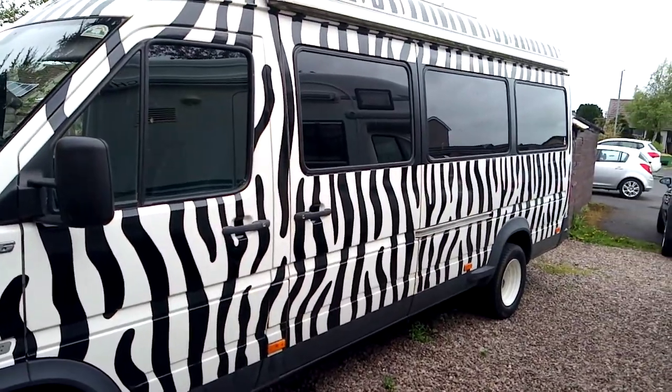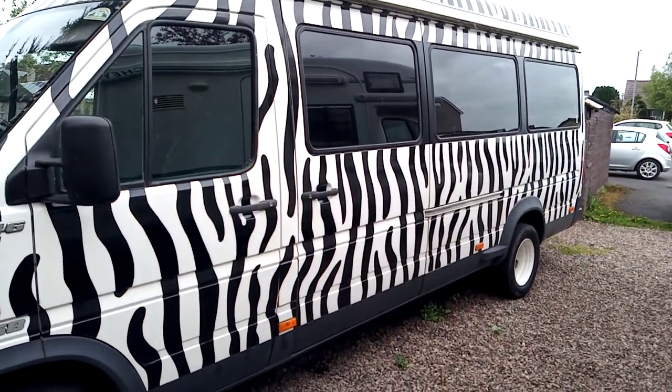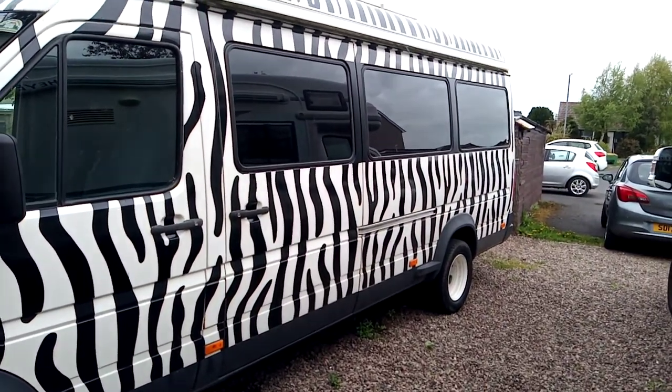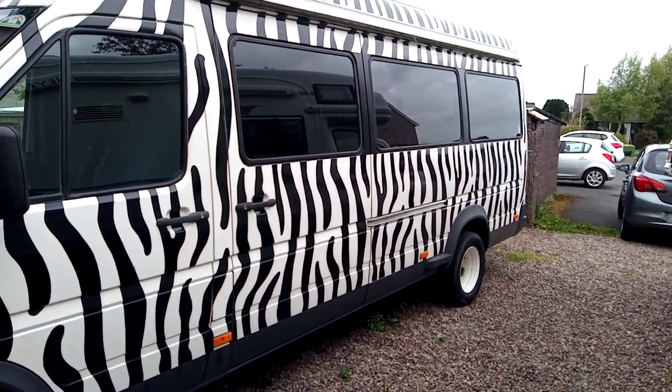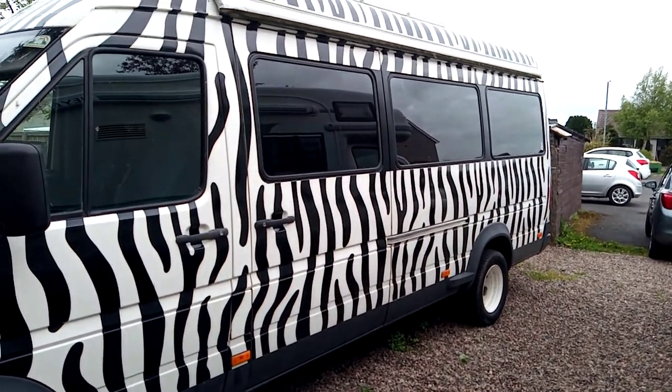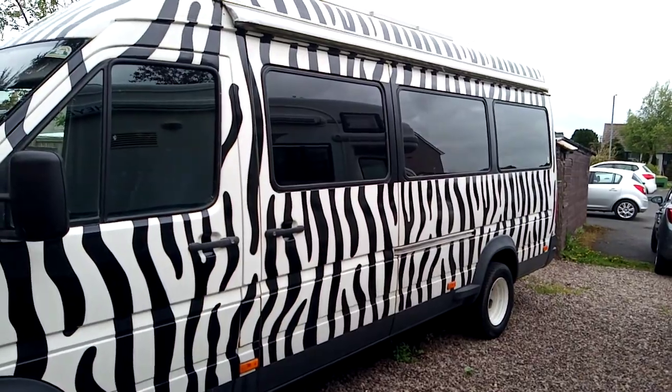The side view is around 6.2 meters long. It's an ex-minibus so you've got windows all around, all professionally tinted, so very good privacy inside. No one can see in but you can see out perfectly.